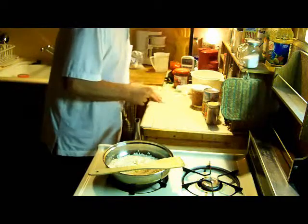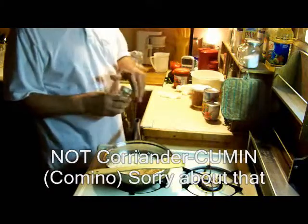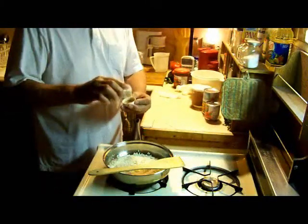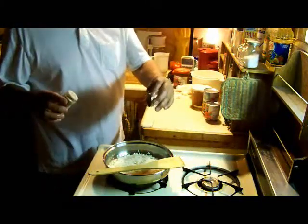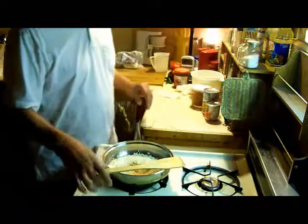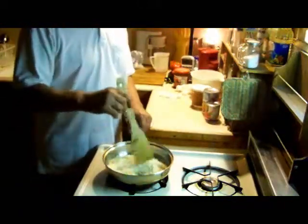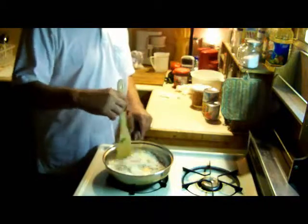Here's the secret to Spanish rice: cumin and coriander, and it's a generous amount. Now this is going to toast a little bit, and so is the garlic.